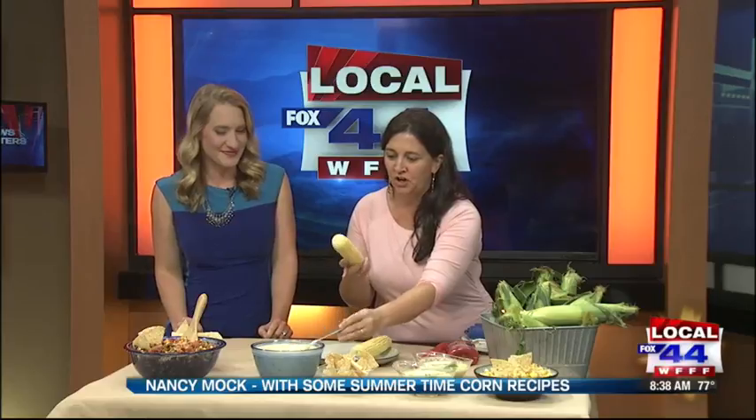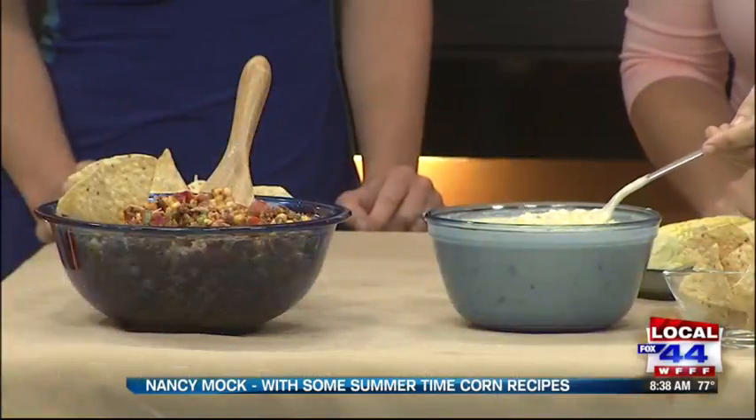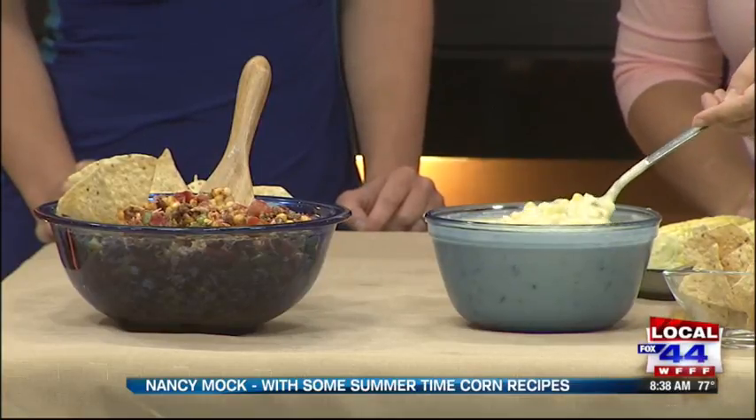The other two recipes I have out right now: the first is this grilled corn and jalapeño queso dip. I took ears of corn and put them right on the grill to char and cook, so it has a nice smoky flavor along with the jalapeños. I sliced off the kernels, chopped up the jalapeños, and added them to this queso dip.